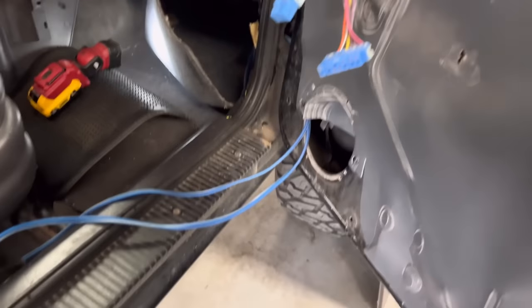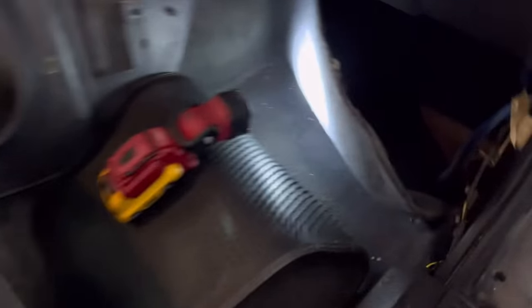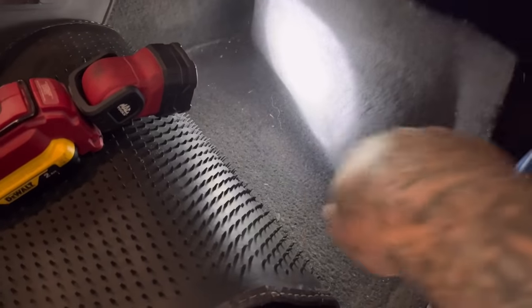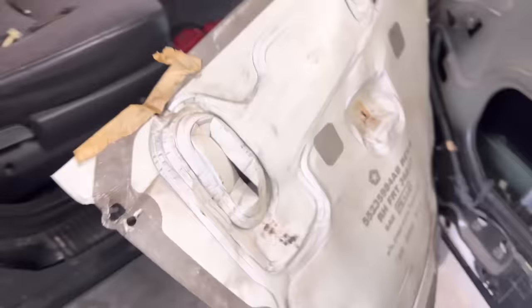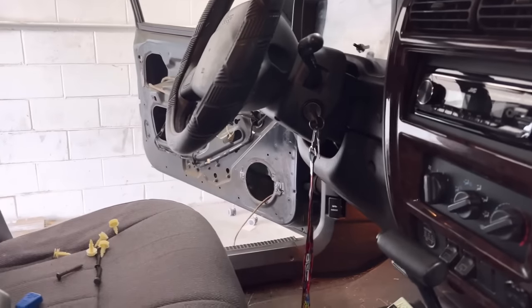I made my wires really long. I had them tucked underneath the carpet. Now they run beside that fuse box there. Put the kick back on — we're all good. It runs out that door. I got to do the same thing on the other side.